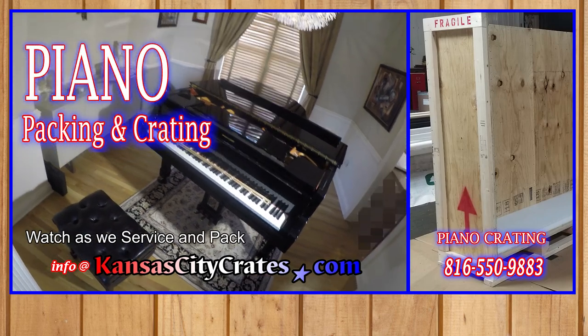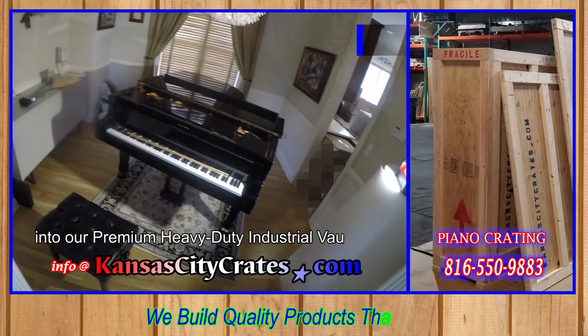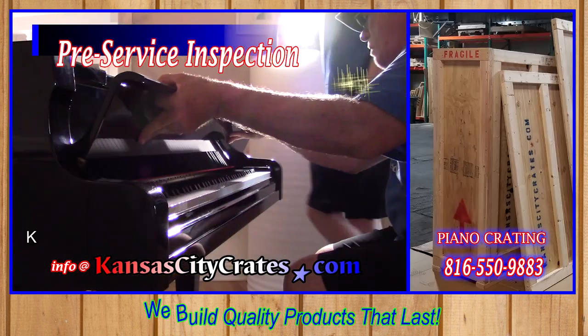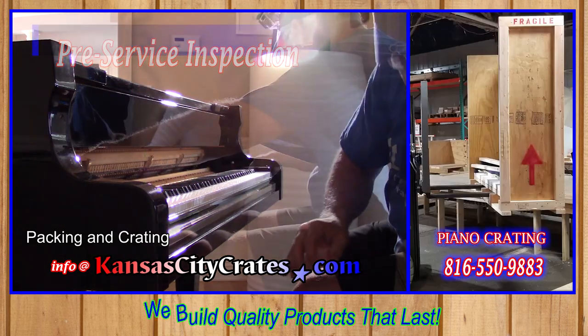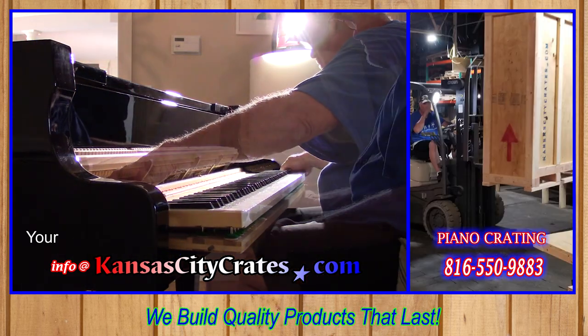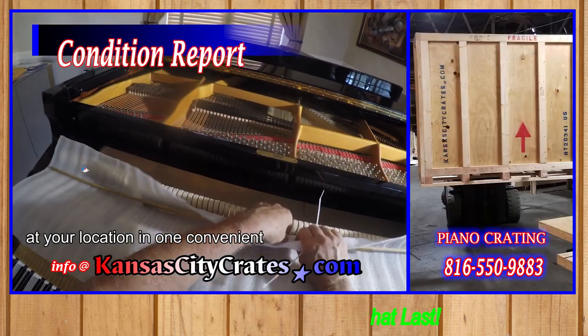Watch as we service and pack a baby grand piano into our premium, heavy-duty, industrial vault crates. Kansas City Crates are experts at servicing, packing, and crating your fine piano. Your piano is serviced and crated at your location in one convenient stop.